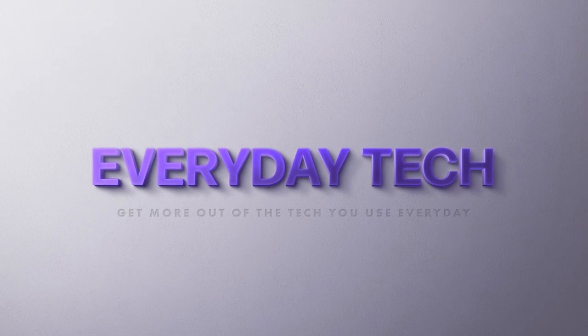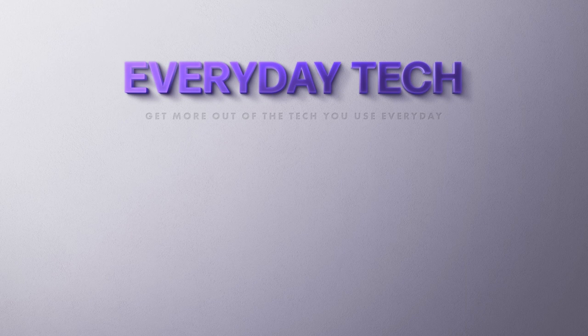For more tips on how to get the most out of the tech you use every day, please subscribe and hit the notification bell. Thanks for watching.